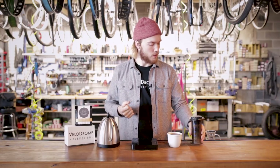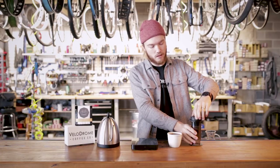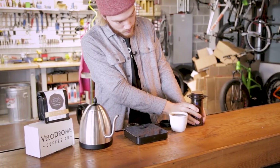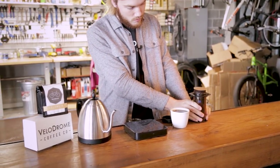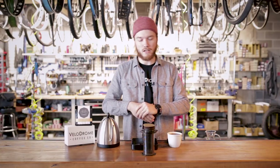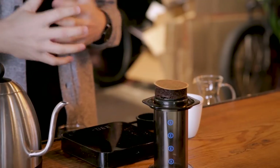Another really great thing about the Aeropress is once you're done, it's so easy to clean. You end up with just a little puck that forms, and you can dump that right in the trash — it falls off and it's clean. It basically cleaned itself as you were brewing, which is pretty awesome.